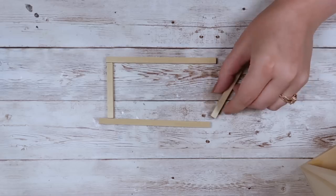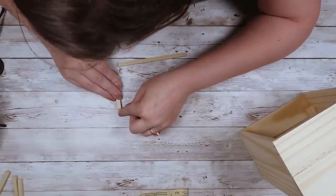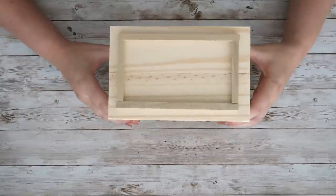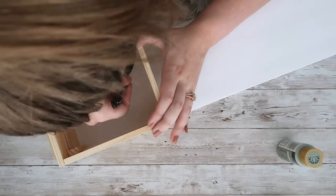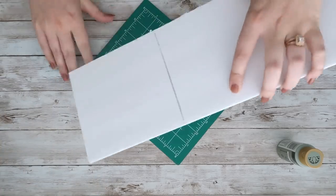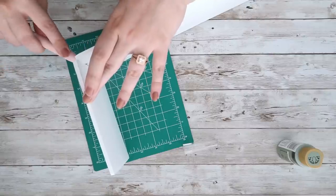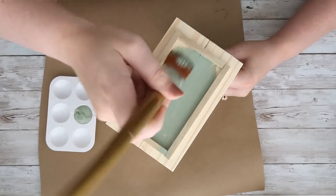I'll link her video down below — all of her DIYs were gorgeous, so make sure you check her out. Now I'm adding a little frame to the front of this planter. I take my dowels, cut them down with miter shears, making sure I get all four pieces the correct sizes. The top and bottom should be the same size and the two sides the same size. I add hot glue to the sides of the frame and super glue on the back to adhere it to the front of my planter. For the bottom, I used a piece of foam board instead of wood because it's much easier and quicker.